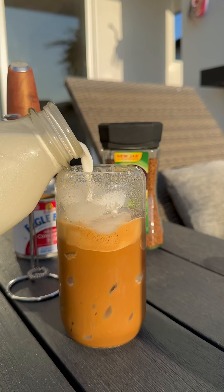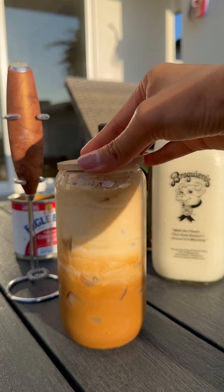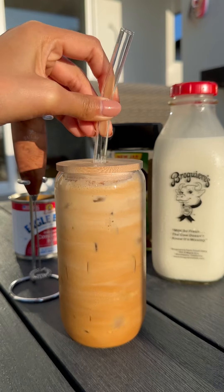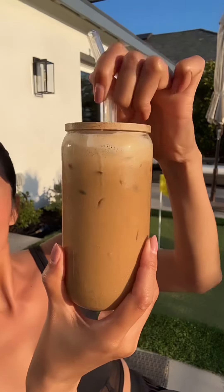And the last step is just fresh milk — you can get any fresh milk that you like. I like the plain milk without sugar, or you can even put sweet milk, up to you, but I don't like something so sweet. Now close it, put the straw inside, mix it, and enjoy it with the sun — what a beautiful day and a beautiful drink.